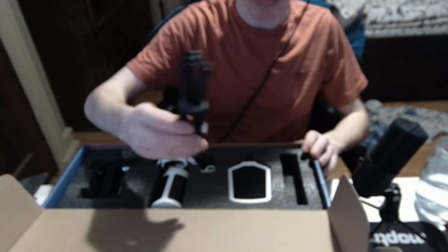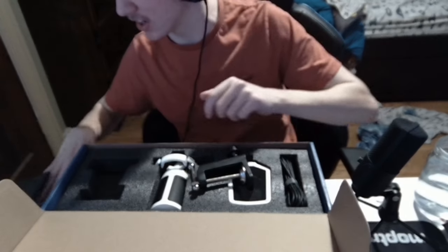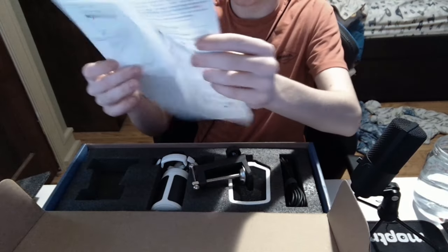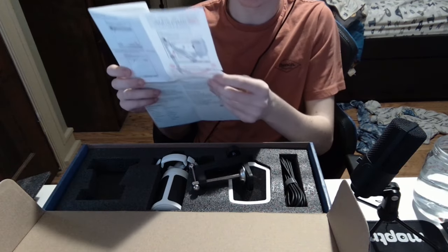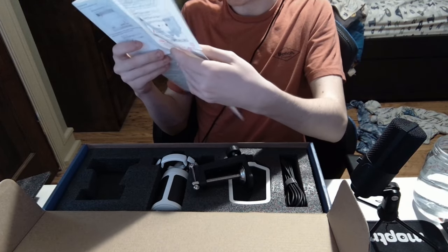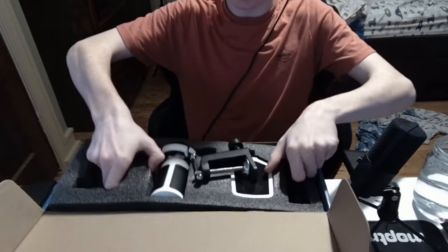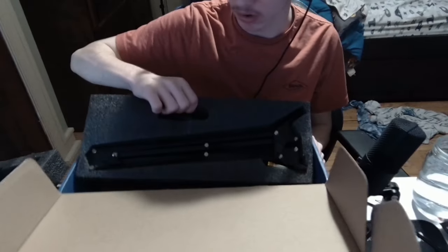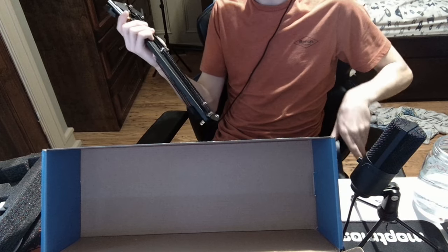You've got cabling — of course everything comes with cabling. Then you've got the — what is this thing called? It says it right here on the guide: C-clamp. It's the C-clamp. I already ripped the manual. Underneath of this you get a boom arm. What this little section here is for I do not know — I guess it's for grabbing — but yeah, so let's get this thing set up.